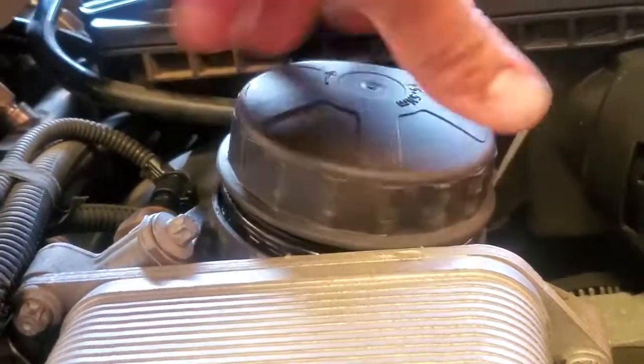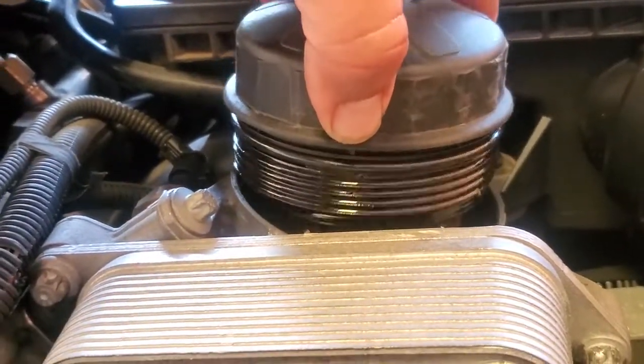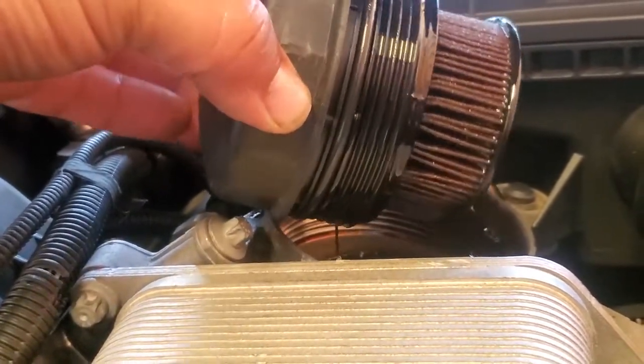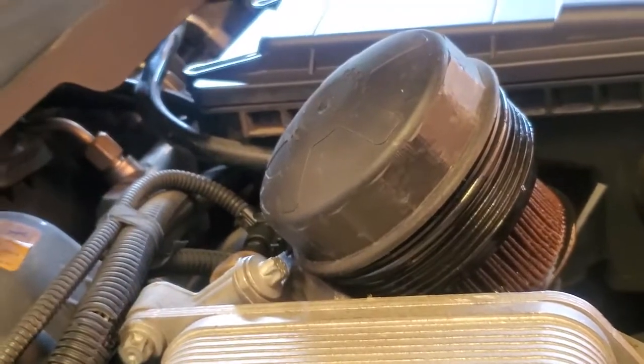Alright, and there it is — a nice pool of oil. You can hear it draining.